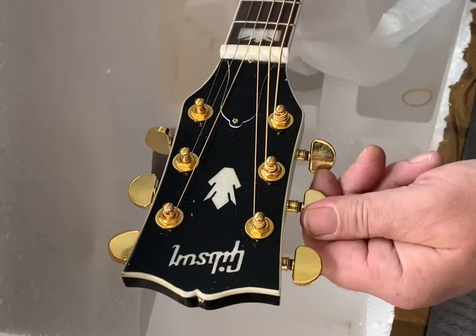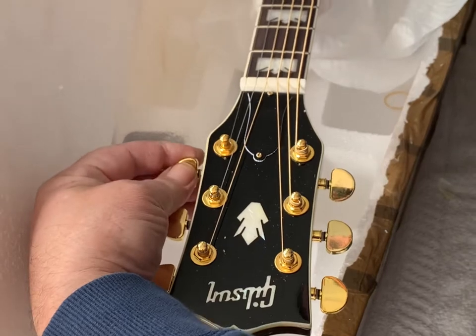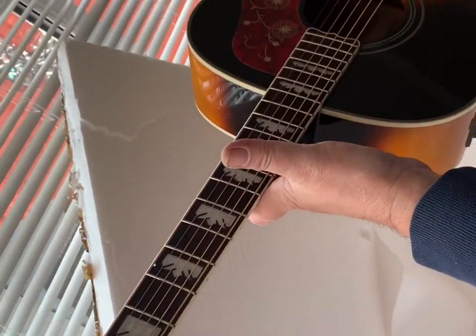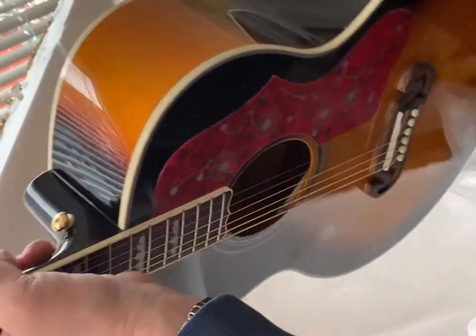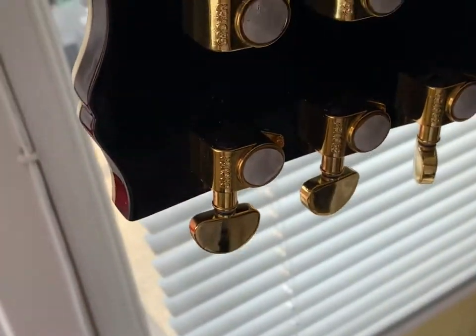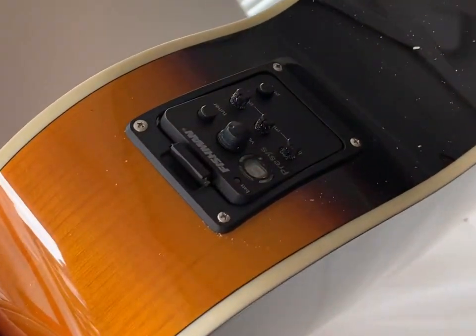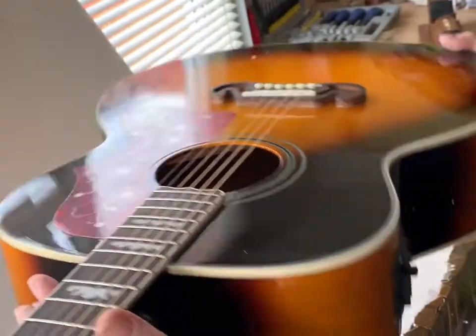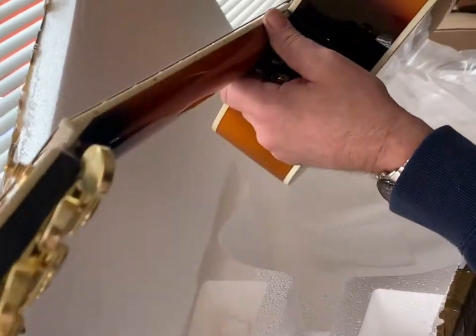This is the Gipsy J200. It's the back of sunburst. Wow, that is beautiful. This is absolutely beautiful. I've got my Fisherman pickups, all in with the price. It was £258 at my door. What a bargain that is, guys. I can't see no blemishes on it. It looks absolutely perfect.